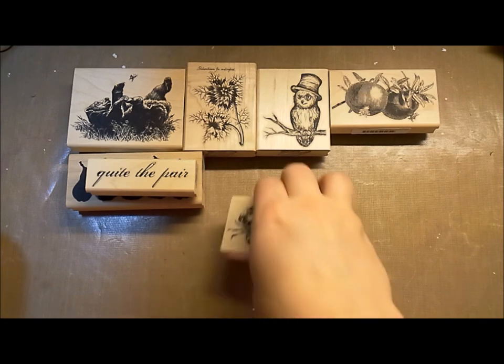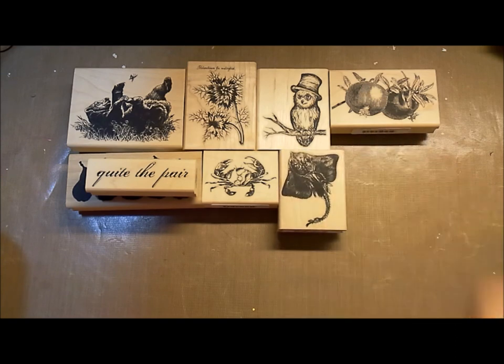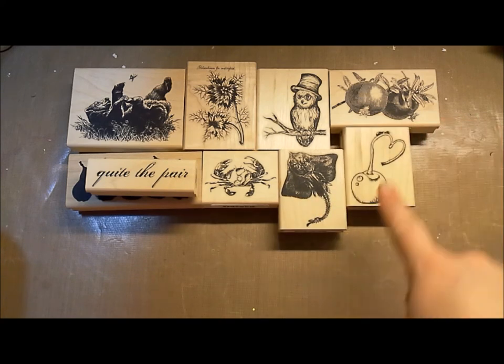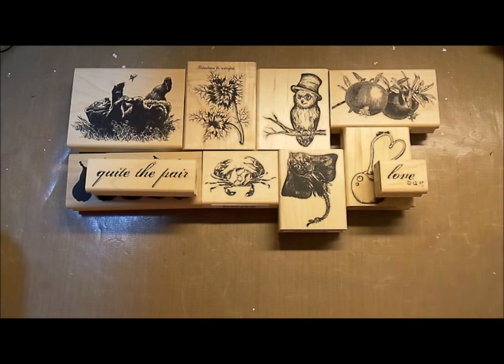We've got this Dungeness crab — great sketchy quality — and a manta ray. All of this is on the same board. We've got these love bugs on fruit — there's a couple little pears up there — and this sentiment also goes with them: 'Love Bug.'